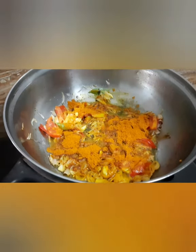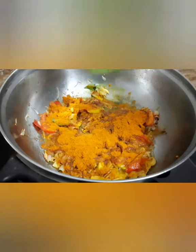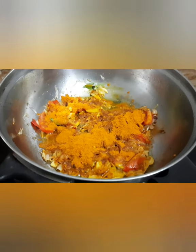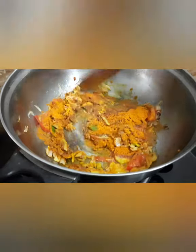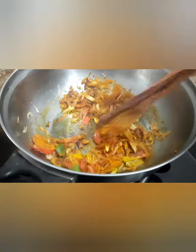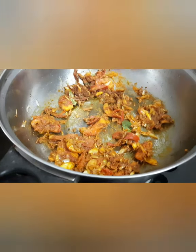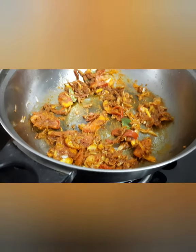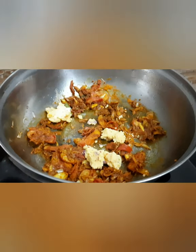3 spoons of olive oil, stir it in a small bowl. We will add the olive oil and stir it in the oven.